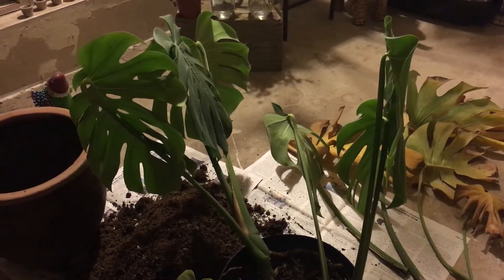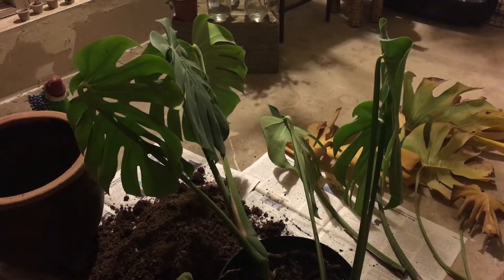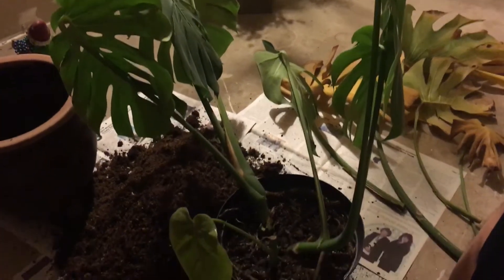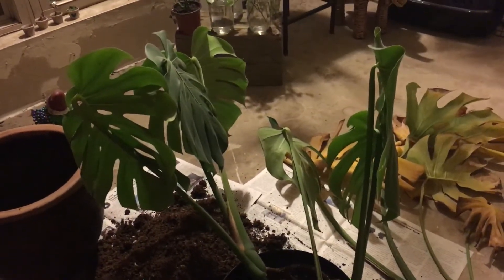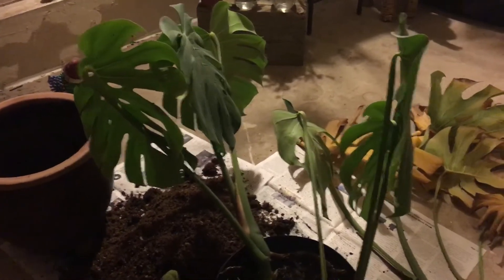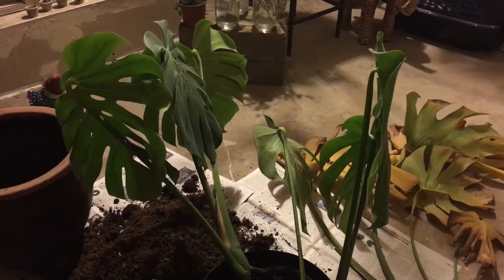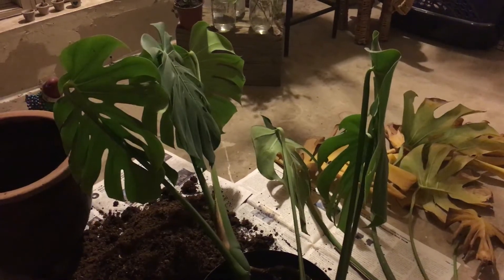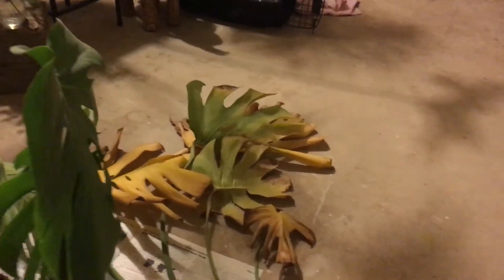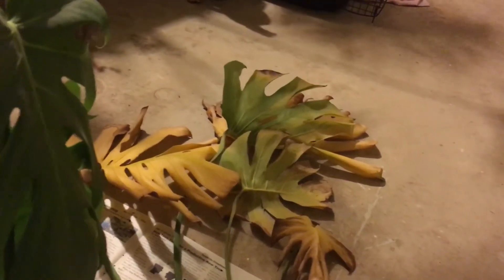Hey guys, in today's video I have a revisit to the monstera. Last time I said it was being burned — I thought it was getting too much sun and drying out too quickly, resulting in yellowing and browning leaves. That was partially true, but not the only cause. Over here to the right you can see half of the monstera that I had to take off — that's a total of six leaves removed between both sessions.